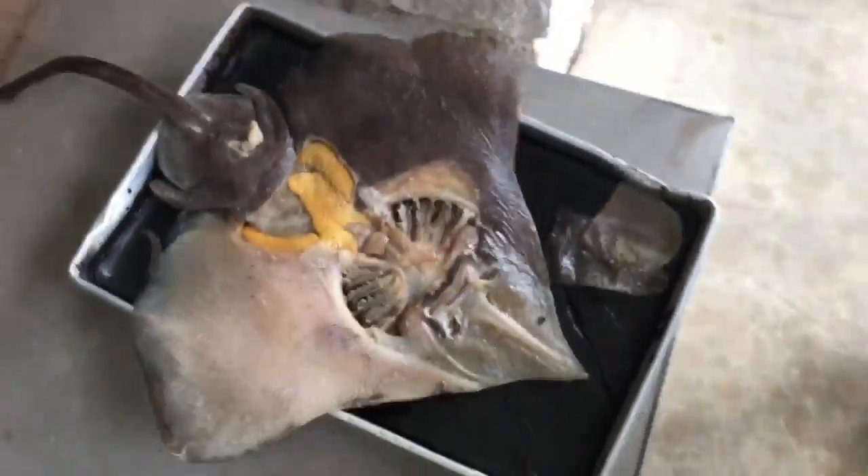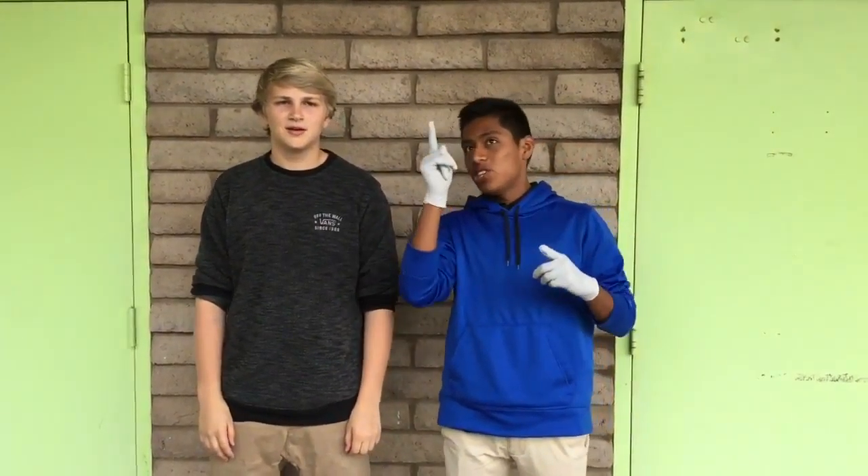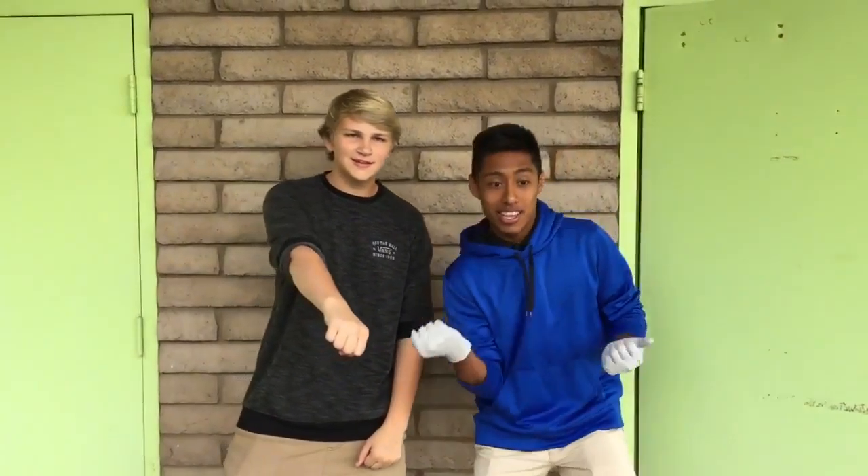And yeah, that's practically it. This is Kate. I want to give a special thanks out there to Seth and BJ for helping us out and Jesus. And don't forget to like and subscribe.